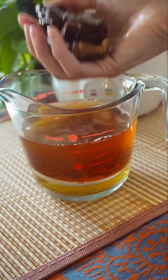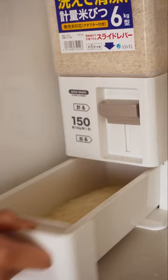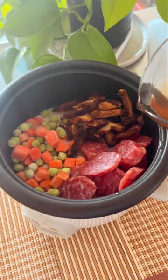For extra umami flavor, I'm using the liquid that I use to rehydrate the mushrooms to cook the rice. This was my mom's go-to dish on days that she was too busy to cook. After washing the rice, she would add different ingredients like Chinese sausage, rehydrated sliced dried shiitake mushrooms, and frozen vegetables before adding the liquid to cook the rice.